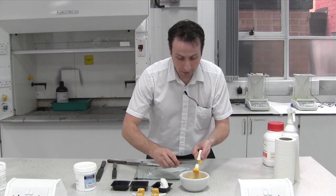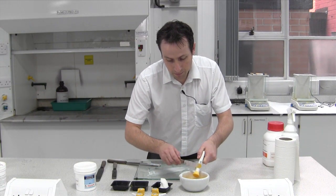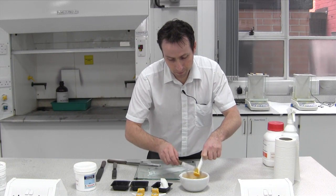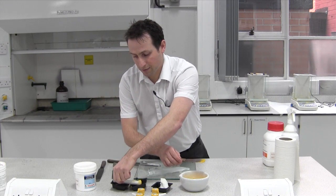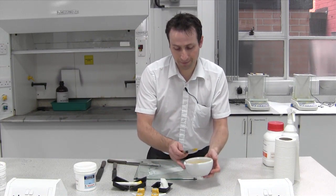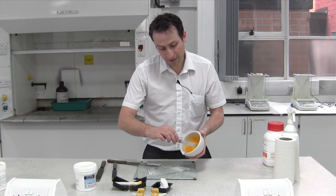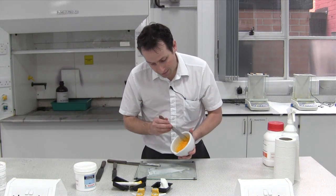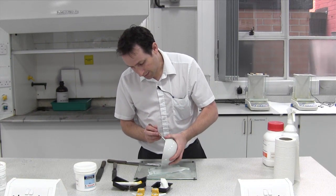Using the clean spatula, just get most of the powder off. Try not to leave things on a dirty bench just in case you need to use it. Same method as before — we just need to gently scrape out. It doesn't need a lot of pressure because you've only used it lightly.